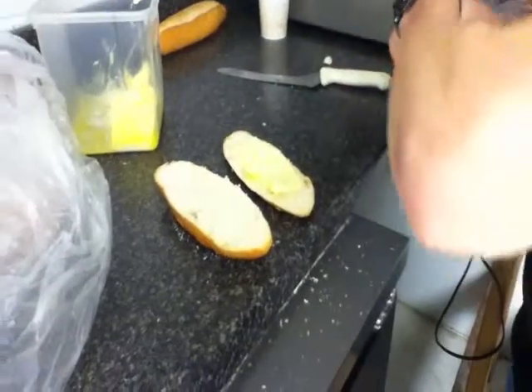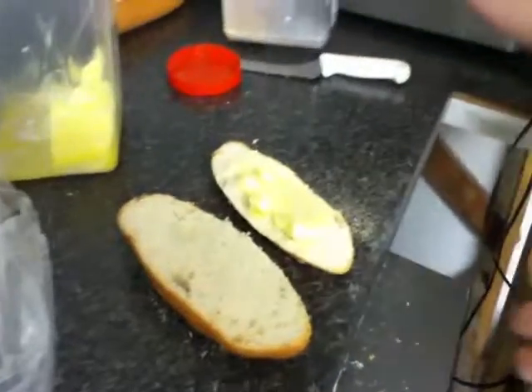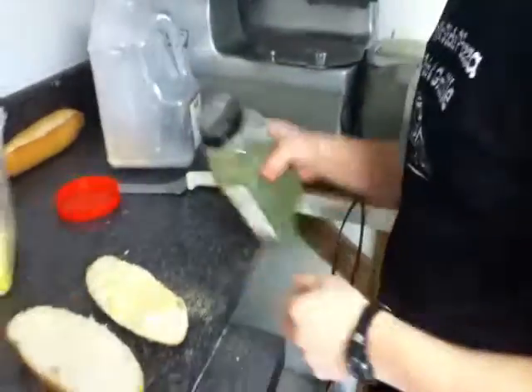Then you take garlic, put garlic on it. Then you get parsley, put parsley on it.